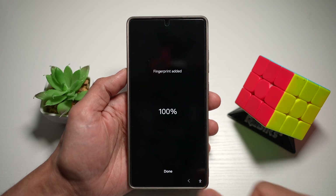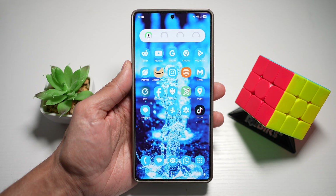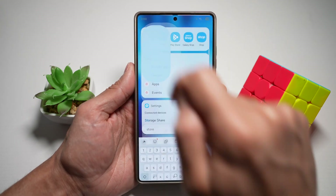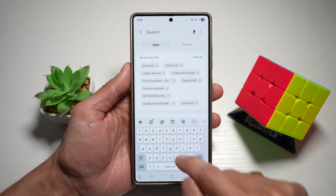Now the fingerprint has been added. I'll go ahead and rename this. Now I've set a fingerprint. So now the next thing is to open up your Galaxy Store. This is the Samsung version of the Play Store. Search for Good Lock.